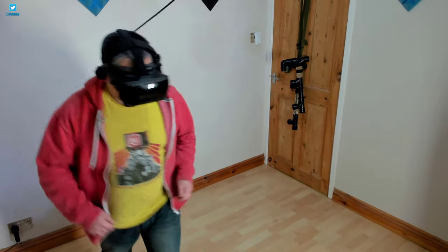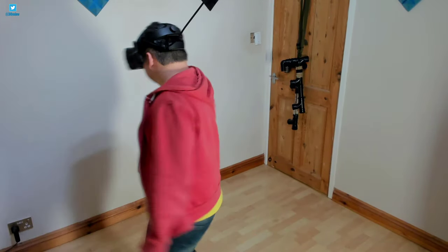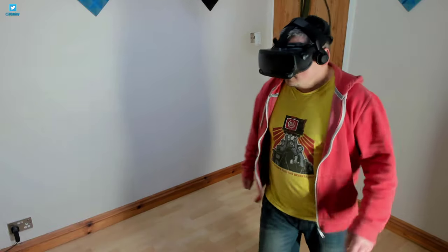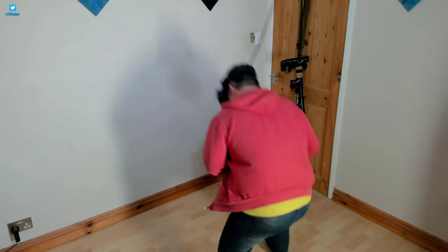I actually can't feel the presence of that cable 95% of the time. I would have expected the cable moving around to transfer some feeling of resistance or something, but absolutely not. It's like the cable has disappeared, which is amazingly surprising.